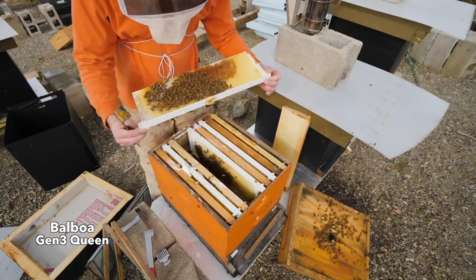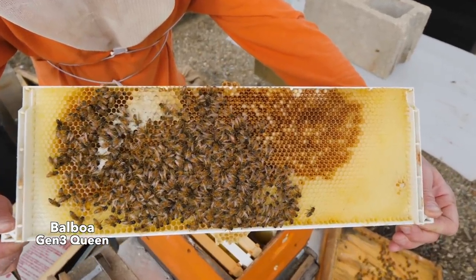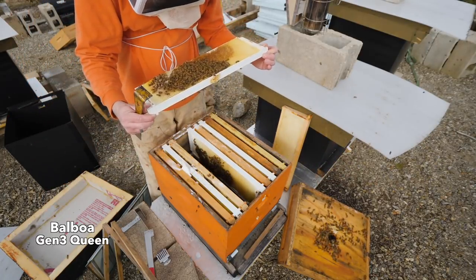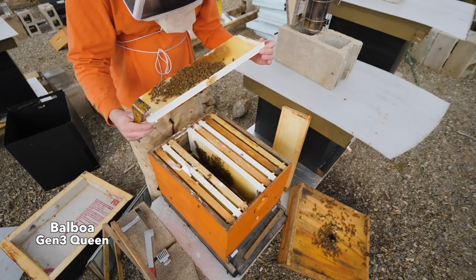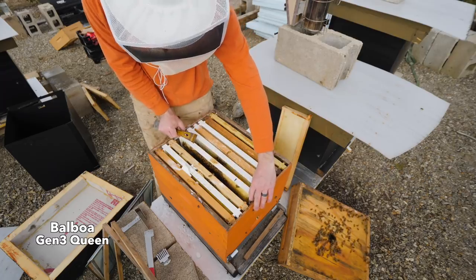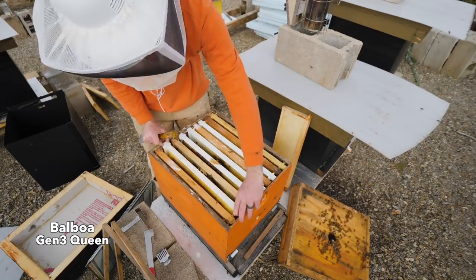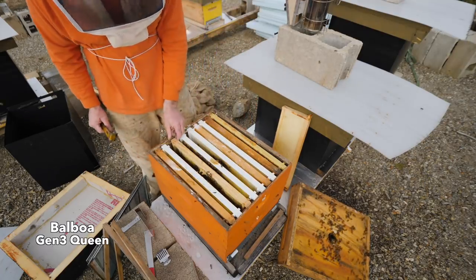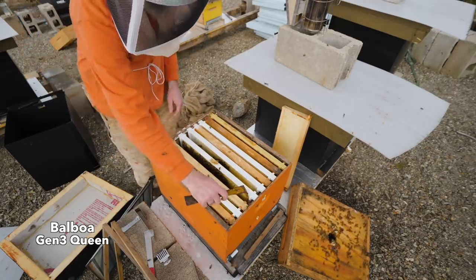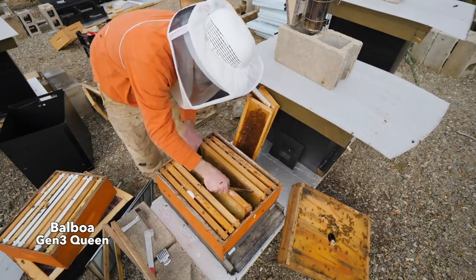There she is — Balboa generation three. Made it through a winter. You get a name — I've got to think of some names. I don't see eggs yet. Let's check the next one. Foundationless frame — that's just a heavy frame of honey. So they have a ton of honey in here and a pretty good-sized cluster, and they have a queen. I'm going to do a quick swap of some of these frames — put her on the bottom and then put an excluder on here.